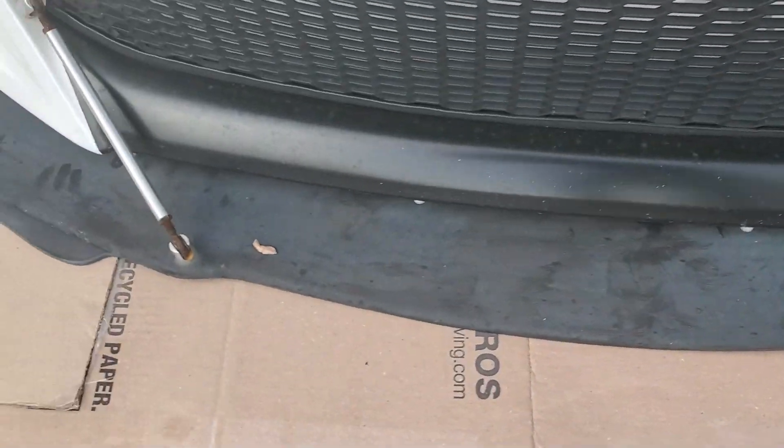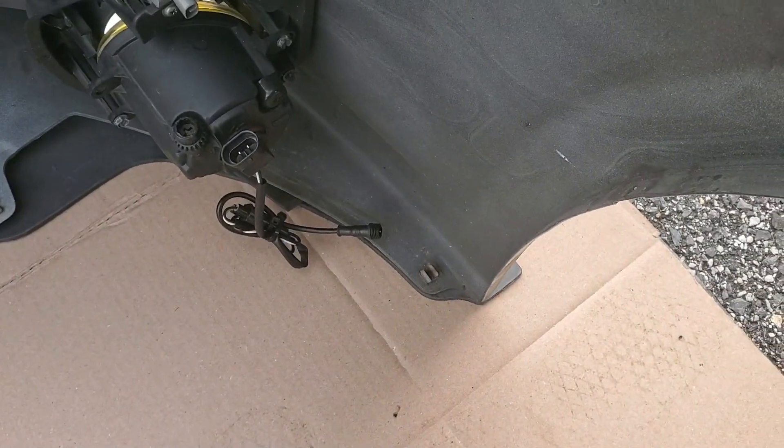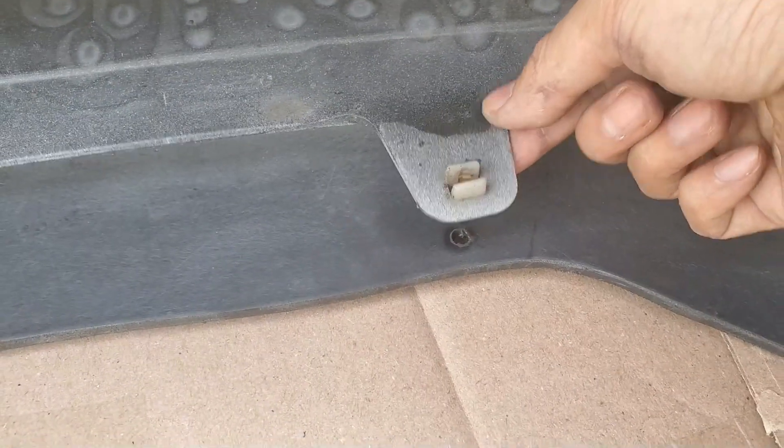The new splitter is definitely wider than what I currently have. It extends forward the same amount, which is 4 inches. You can tell this isn't a universal splitter just by looking at the back, and all these holes appear to line up.